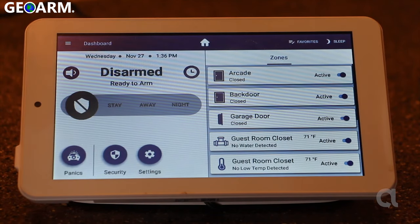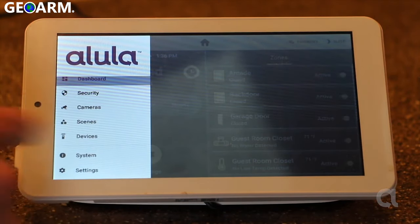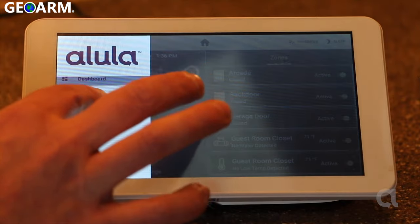First step is you go to the top left on your touchpad and click on what some people call the hamburger menu, just like that. You're gonna get this list of different settings — systems, devices. This time you want to click on camera.